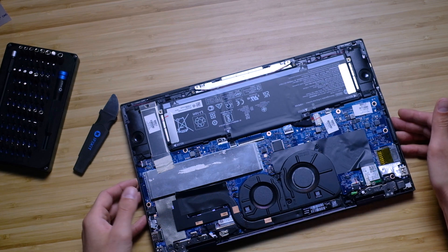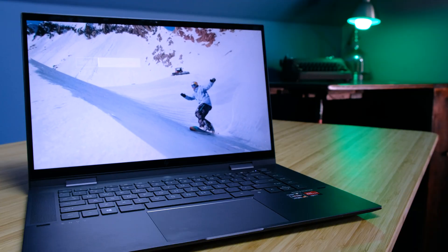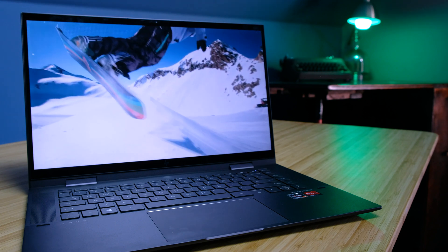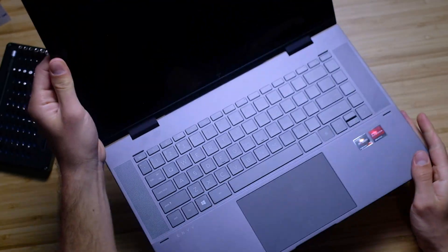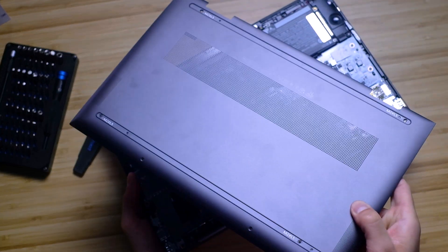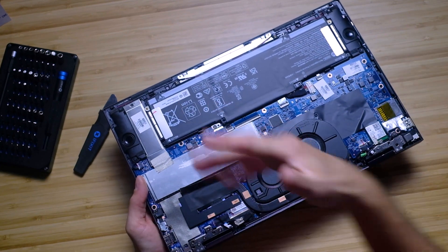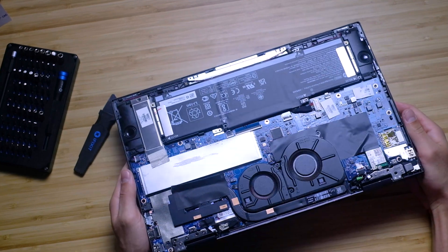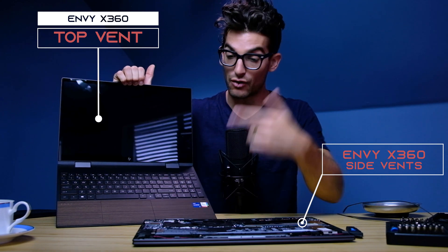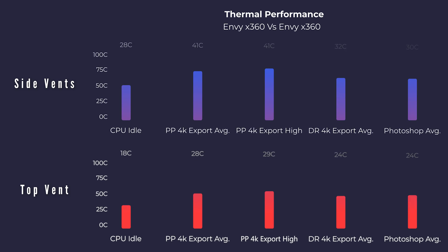One thing I wanted to correct from my unboxing: I said the top vents were actually speakers — that is incorrect. The speakers are right here on the bottom cover. Those top grills should be vents, but unfortunately when you take the computer apart, they're not really venting to anything. The fans are in the middle, which makes sense because the main vent on the bottom cover is in the middle. But where are these top grills venting — pulling air in or pushing air out? It looks to me as if they are more for show than anything.